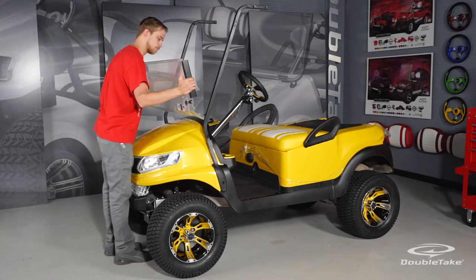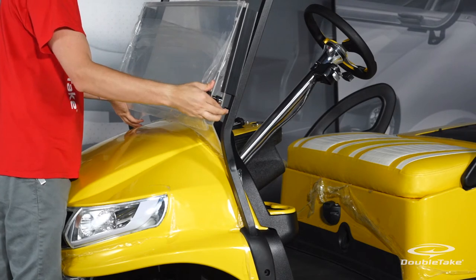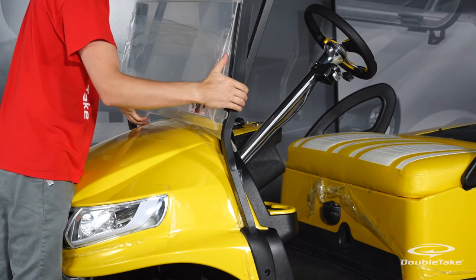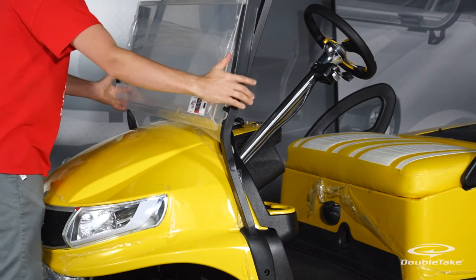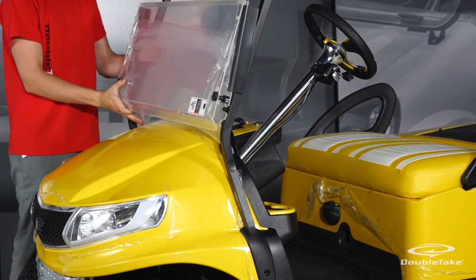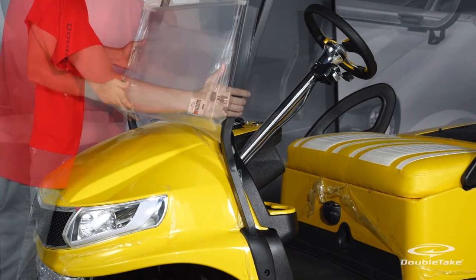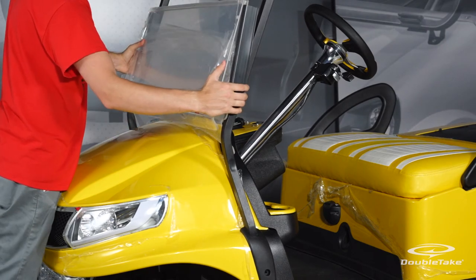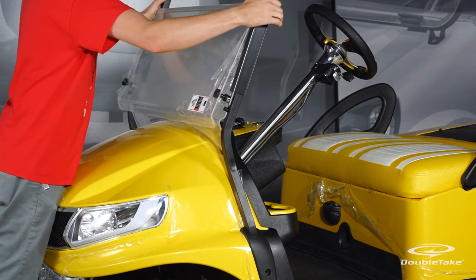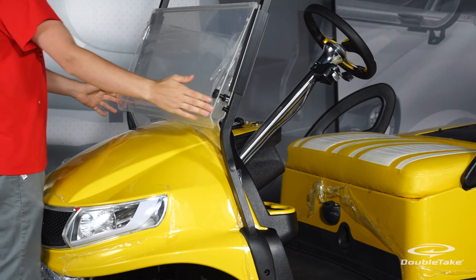Mount the windshield to the front frames by lining up the cutouts with the frame holes. On one side of the windshield, push the plastic clip onto the frame at an angle until it's partially seated. Hold the windshield firmly in place while pushing the opposite side plastic clip into place on the frame. When both sides are partially seated, push both mounting clips firmly to snap the plastic clips into place on the frames.